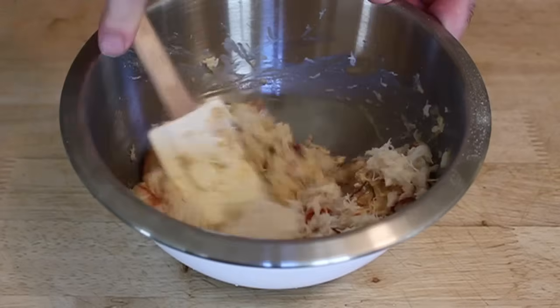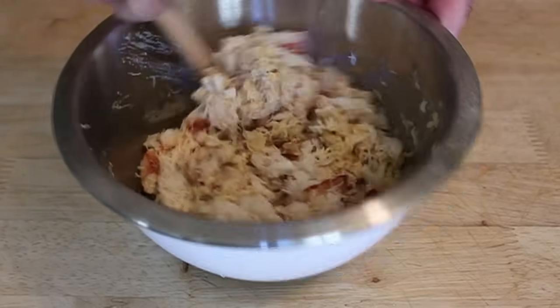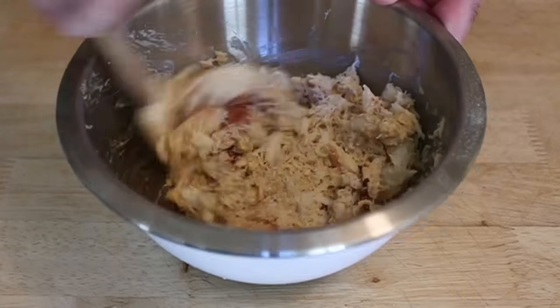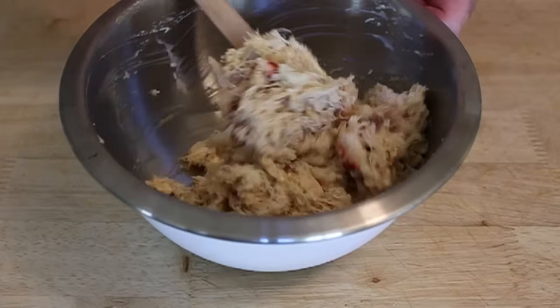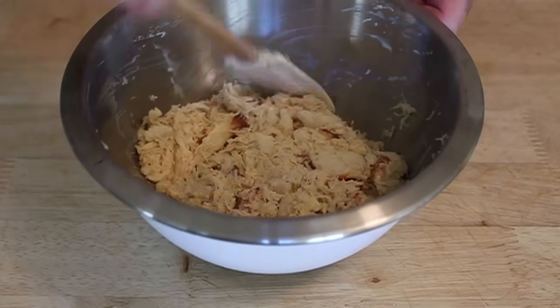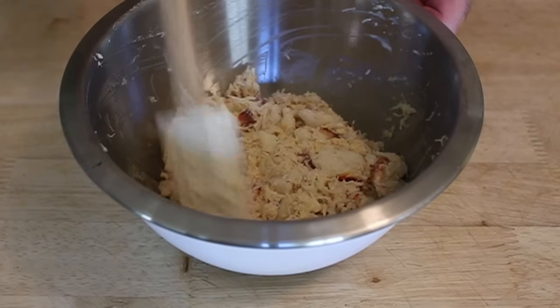That white shredded body meat can be broken up — that doesn't matter. But the larger chunks, try to keep those as whole as possible. Make sure the crab you're using is top-notch, fresh, sweet crab meat. Otherwise they're not going to be good. Don't make crab cakes with crappy crab.